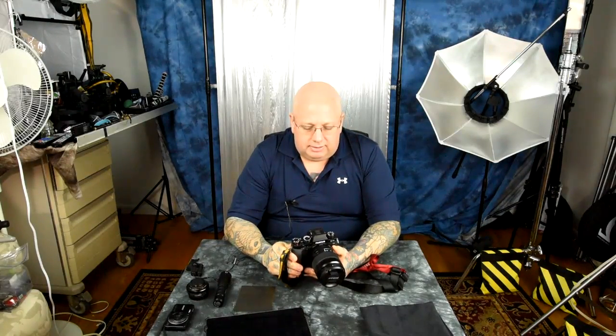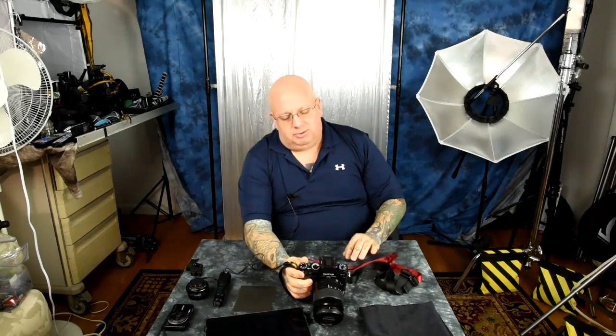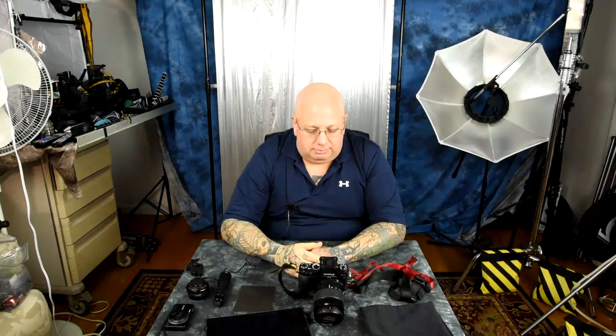IS mode number one is the default from Fuji — continuous image stabilization. I can hold the camera really, really steady, but I've found that the book on the Fuji X-T1 and the Fuji manual, which doesn't say anything, are kind of wrong. You should always be on mode one. Even at one-hundredth of a second, the differences are rather radical. If you're shooting above one-hundredth of a second, you can switch to mode two or turn it off, but I'm usually shooting at slower speeds. The difference between IS mode one and IS mode two is really rather significant.